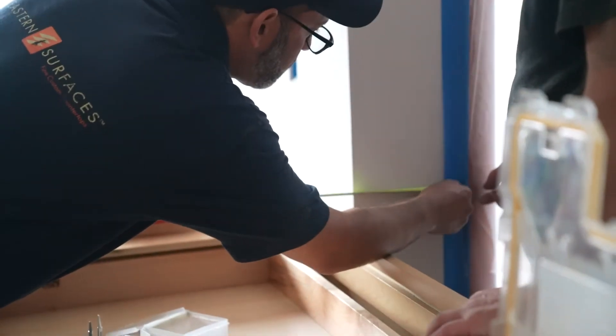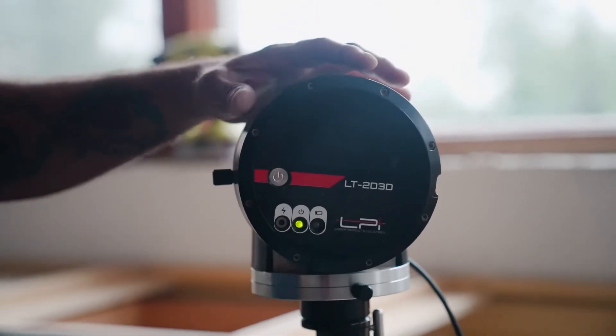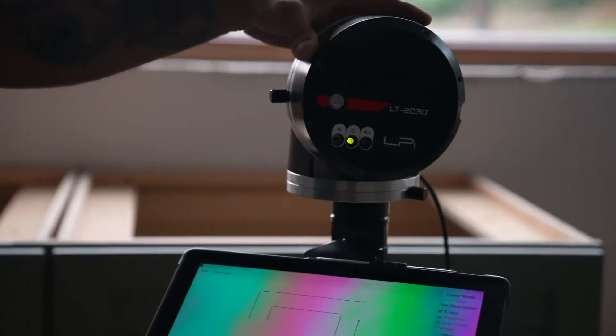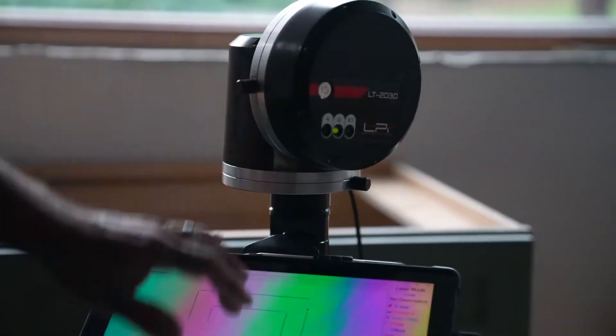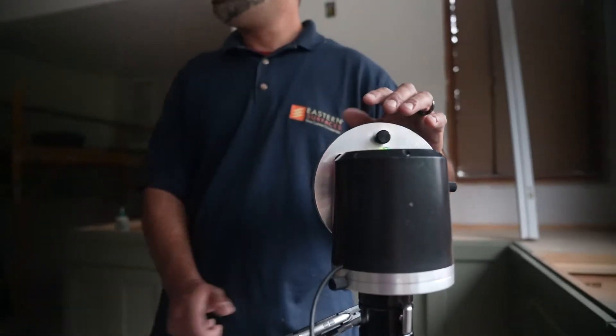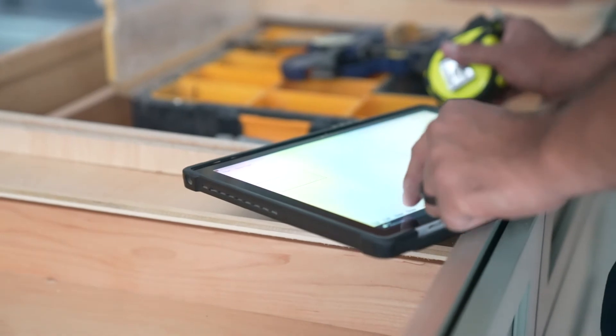We're back in Chalfont at our kitchen project and we just templated countertops. Eastern Surfaces was out here — they use a laser method, basically taking measurements every foot, which maps out the square footage and gets exact measurements. It's going to be about a week and a half while those countertops are being fabricated. The reason we used Eastern Surfaces and the laser method is so we can get the least amount of seams and the best layout on the slab for this project. Flooring has also been delivered, so next up is flooring, cabinetry, trims, and base trim.